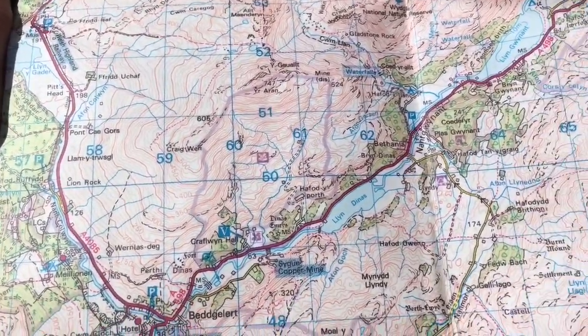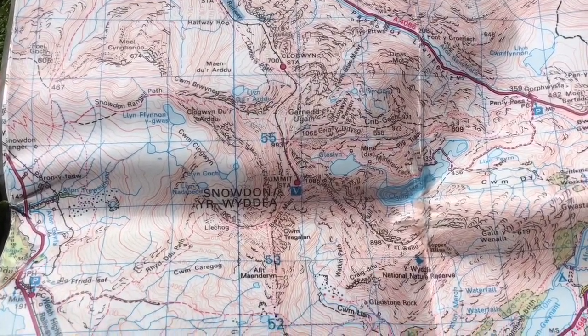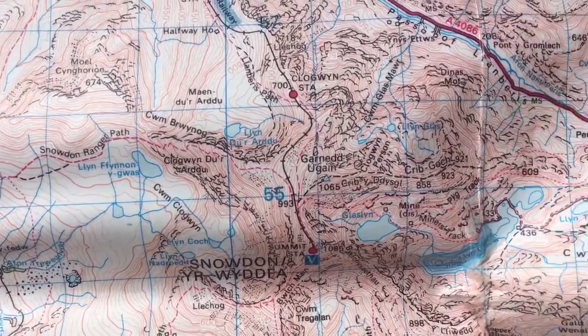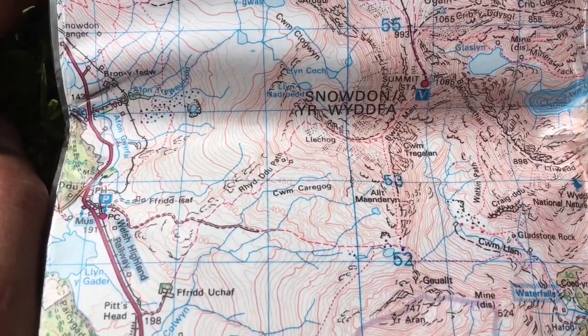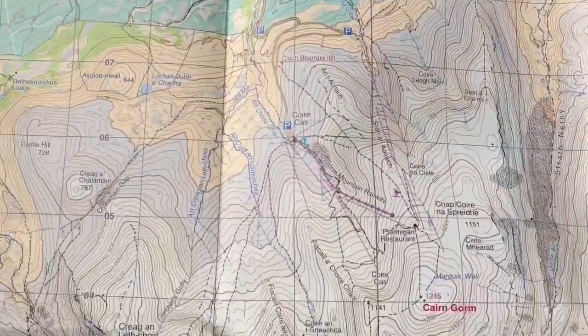Whereas the 1 to 25,000 you'd use for more micro navigation, the 1 to 50,000 I generally use quite a lot in winter or on days out where you're just looking for big features — everything's zoomed out. Generally in winter you're not going to find those small tiny contours because they're going to be hidden by snow.